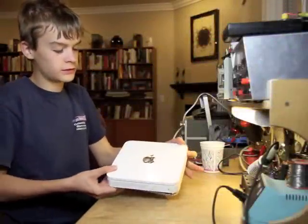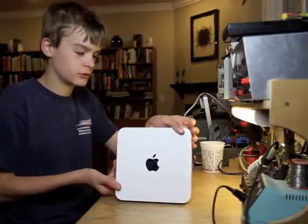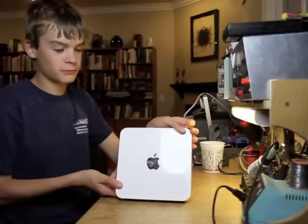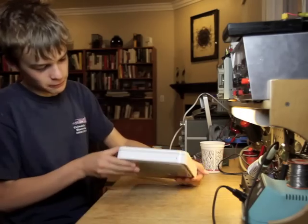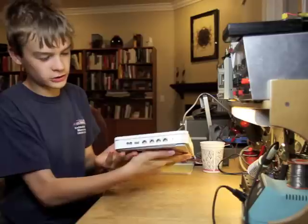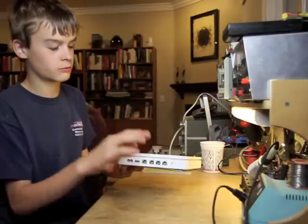So right here what I have is one of these Apple Time Capsule units. What they do is they store your files as a backup, so if your hard drive on your computer fails, you have something to back it up with. They have an LED on the front, just a couple of ports on the back, and they also have Wi-Fi in them.